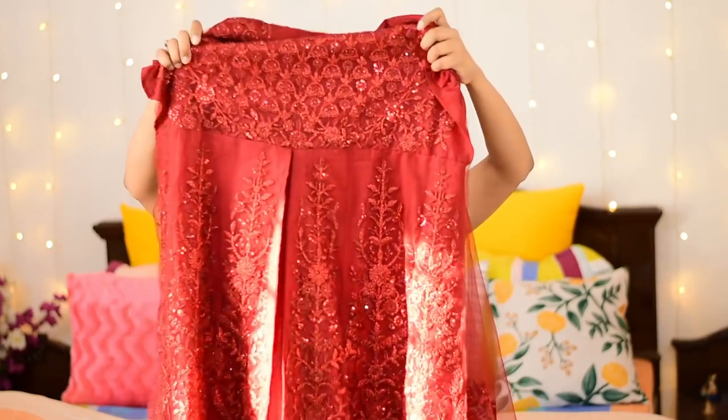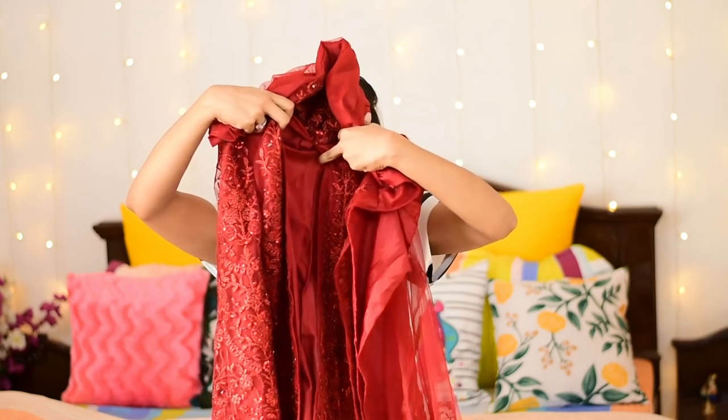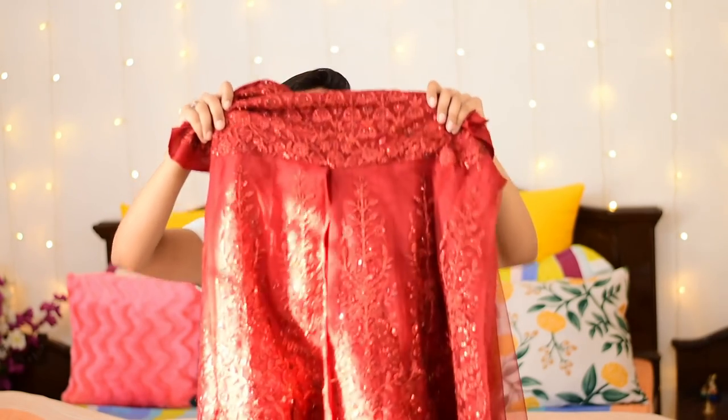Now going down to the body's side, you can see this slit which has a proper neat finish, and you don't have to do a separate finish on it.